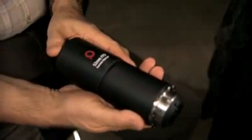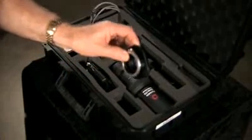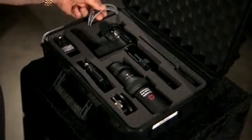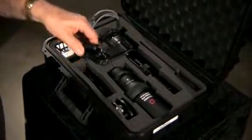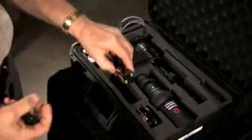Unique Optics also offers a non-focusable diascope at a more economical price that can be used both on the Red One and the Sony F35 camera. This is a complete set of tools, including an optional Nikon mount. It comes with a PL mount attached, a power cord for the Red One, a power cord for AC, a power cord for the car, and it even comes with a battery pack.